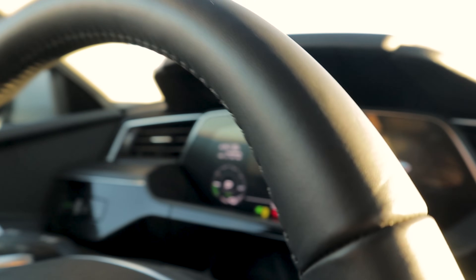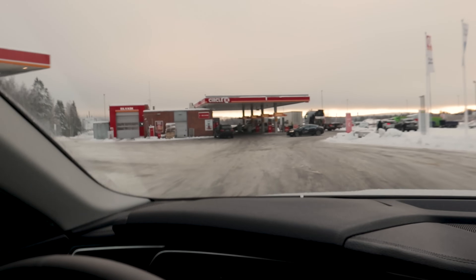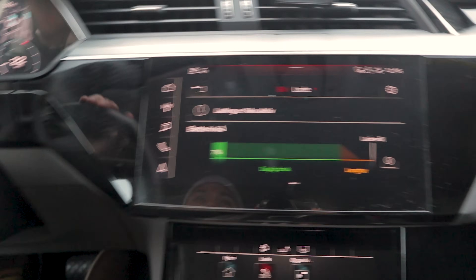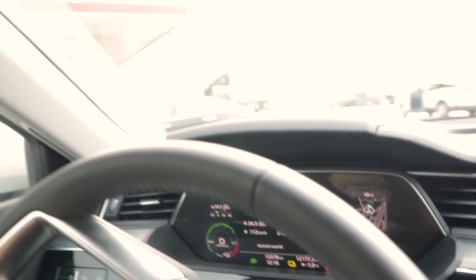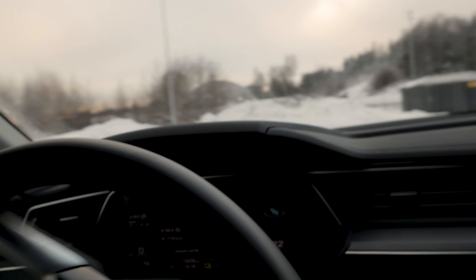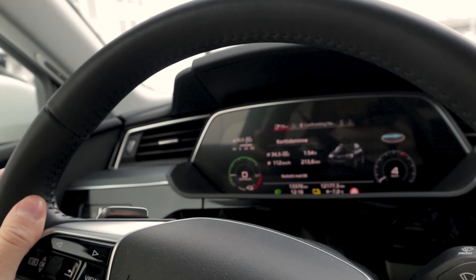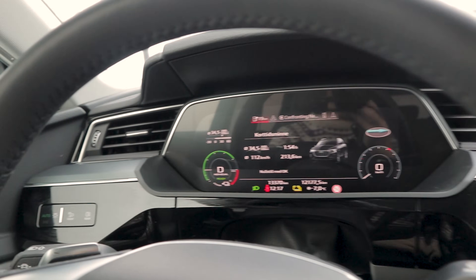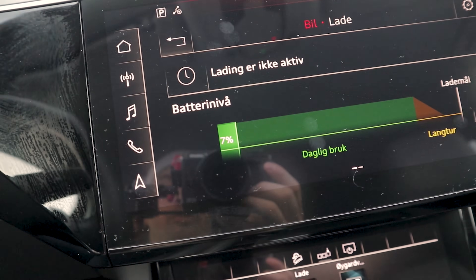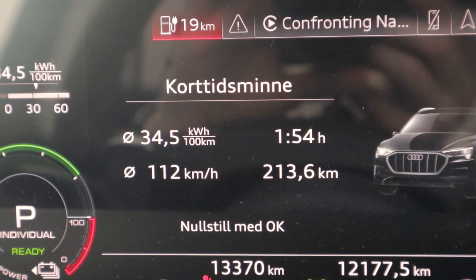We are at Ionity Doll. Our stated charge is seven percent and we have 19 kilometers of range left, meaning we will not be able to go to Circle K Futaset on one charge. We're going to end the range test here. We'll do some calculations to see our theoretical range. Seven percent state of charge, consumption stabilized at 34.5 kilowatt hours per 100 kilometers, average speed 112 kilometers per hour — almost this whole trip has been in 110-kilometer zones.